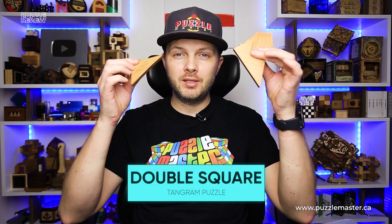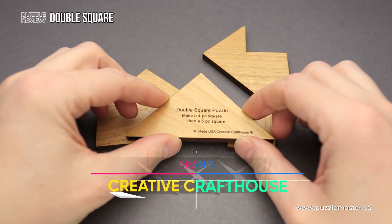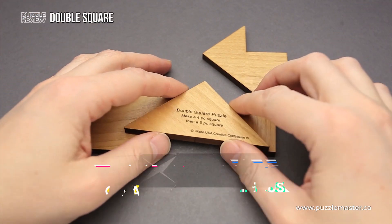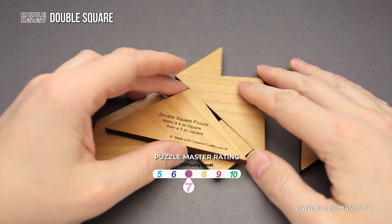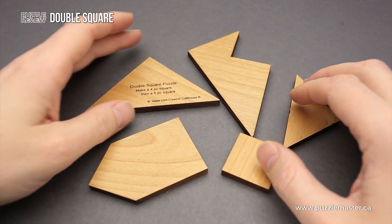Hello and welcome to Puzzle Master's product review. Today we will be taking a closer look at the double square puzzle. This puzzle was made by Creative Craft House in the United States. The difficulty level of the double square puzzle is 7 out of 10 on Puzzle Master's difficulty scale that runs from 5 to 10.